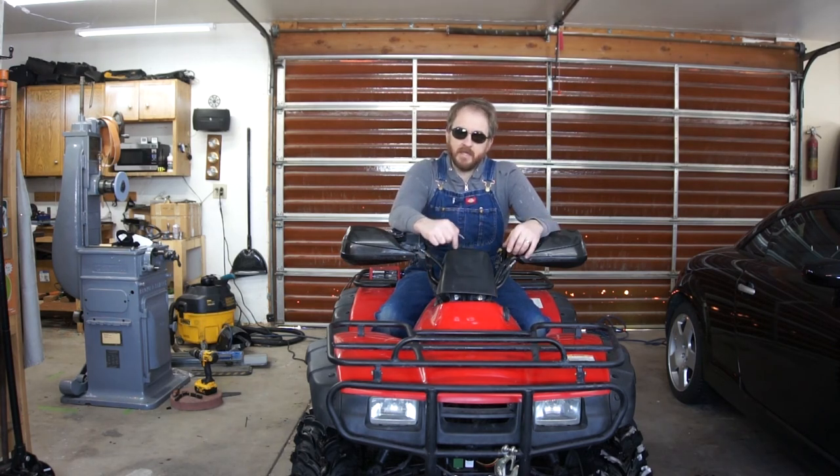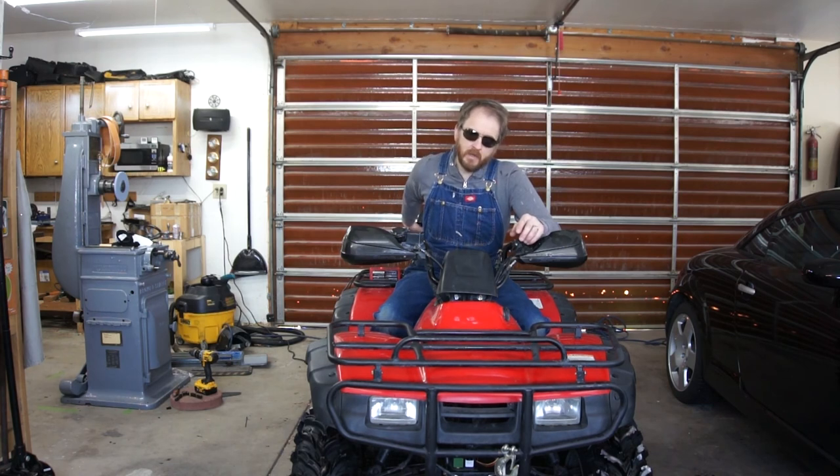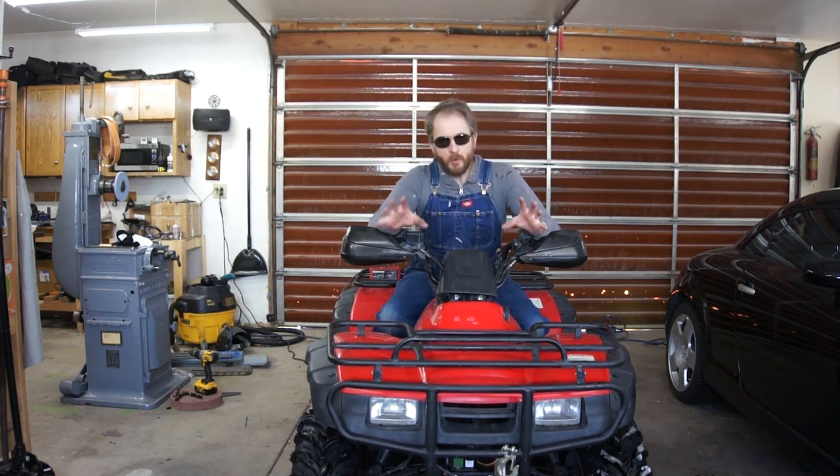So if you've got an ATV like this that you use for plowing, or if you're buying or considering installing a plow, I highly recommend going to the bigger battery. I hope you guys enjoyed watching this. If you're subscribed to my channel, thank you — I really do appreciate that. If you're not subscribed and you enjoyed watching this, would you consider subscribing? I put out videos about once a week. I appreciate y'all taking the time to watch this — thank you.